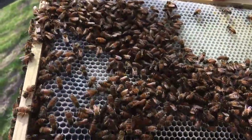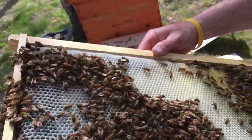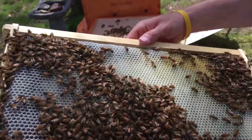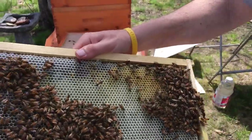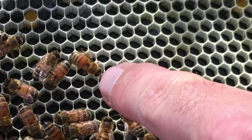There are eggs right in there, so she's got to be close. Maybe the dot came off — we saw her have it when she was in the queen cage, but we haven't seen her since. But look at all the eggs on this whole frame — it is incredible.